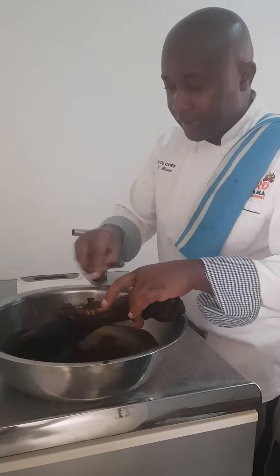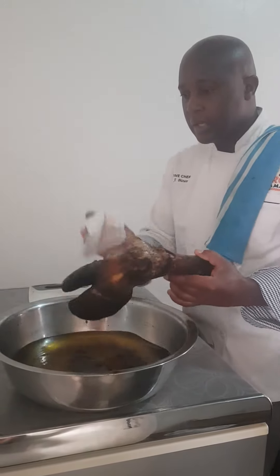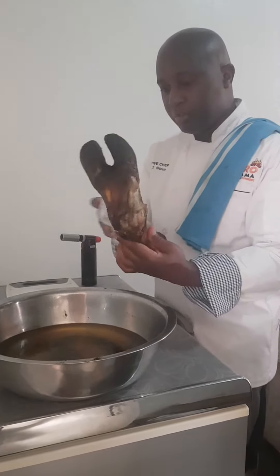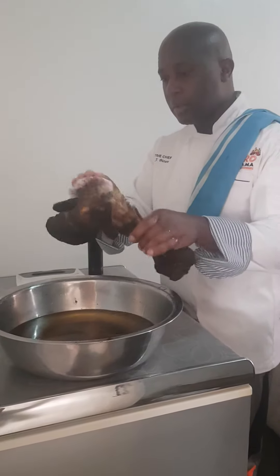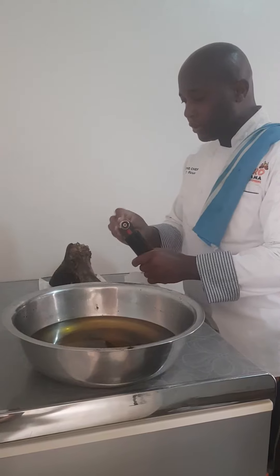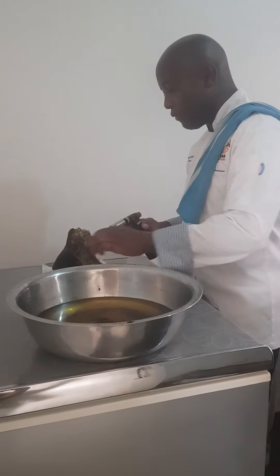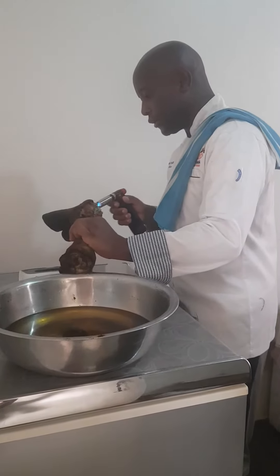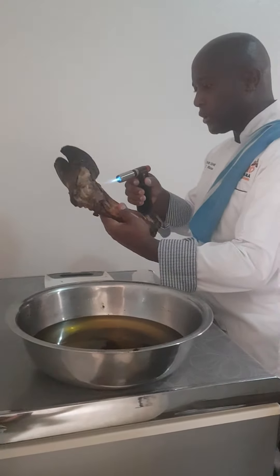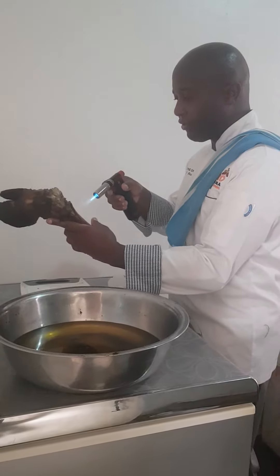I just used hot water to try and clean it as much as we can, and then after that, just try and dry it up a little bit. There are a few hairs that I left, so those are the ones that I'm just trying to get rid of here.